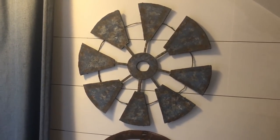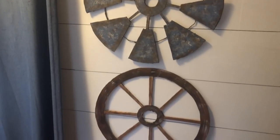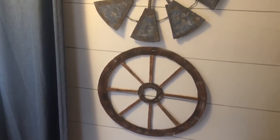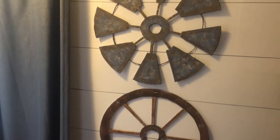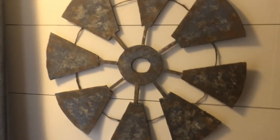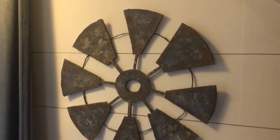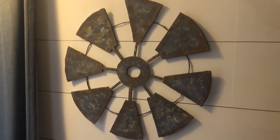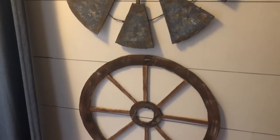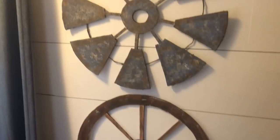Hey guys, welcome back to our channel. Today I have another farmhouse DIY for you. I'm going to be showing you how I made this farmhouse windmill and this farmhouse wagon wheel for only $1. I made these with one piece of foam board from the Dollar Tree. I was actually only going to make the wagon wheel originally until I realized that the pieces I cut out from the wagon wheel would actually make a perfect windmill, and I'm really glad that I discovered that.